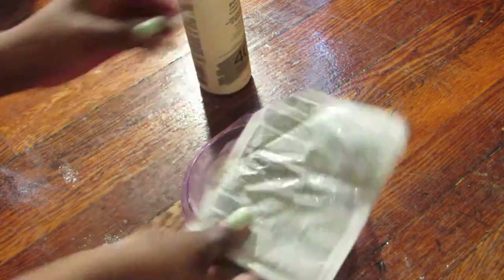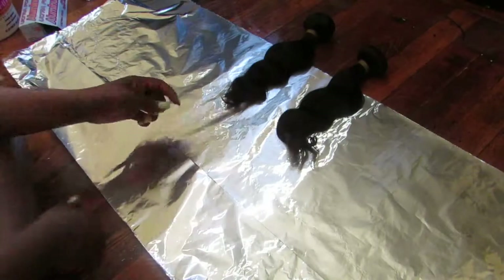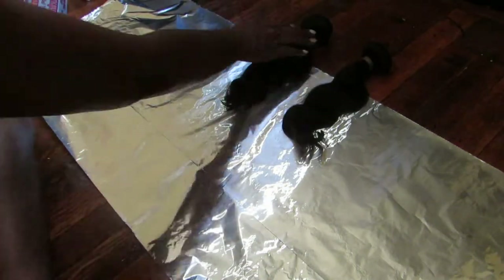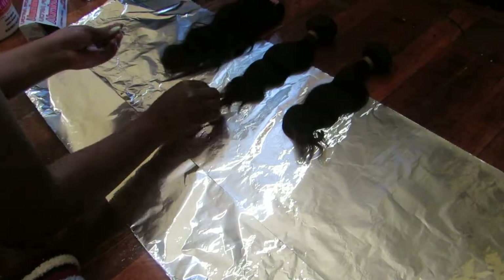So I let the bleach sit for a little bit, and now I'm going to add the first light, and my bleach is going to turn into a purplish color. So now I laid down my lumafoia. As you can see, I pushed the hair up a little just so I can know where to start to apply my bleach.